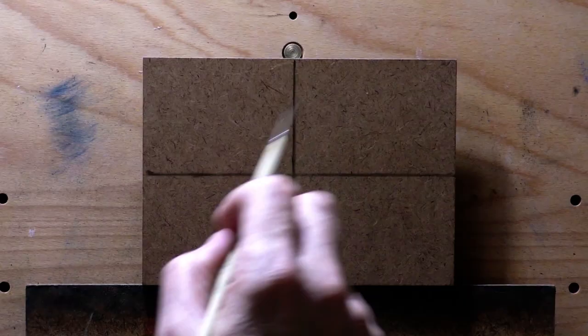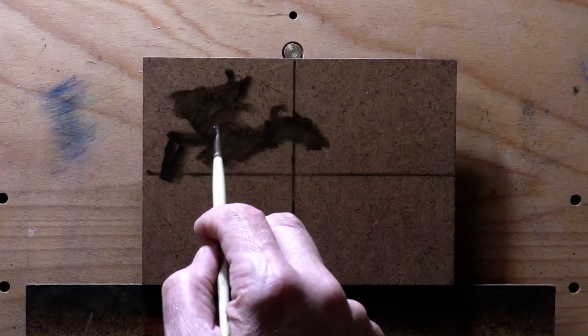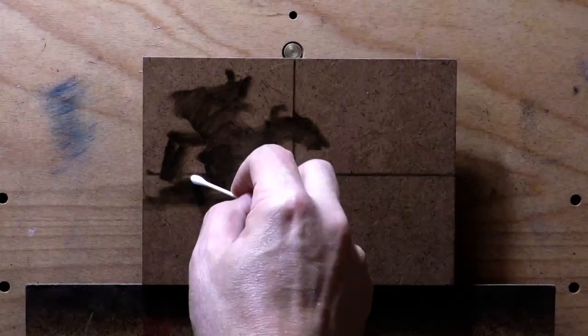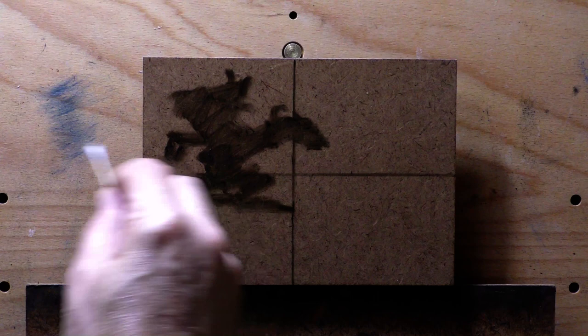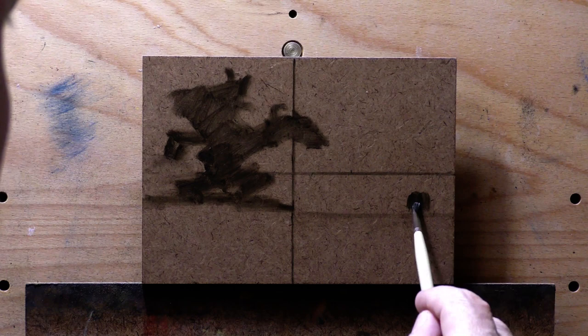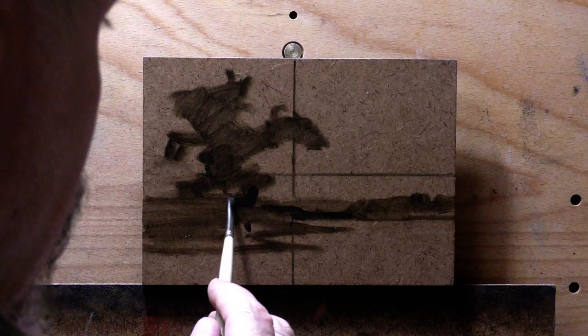Hello, welcome to another tonalist landscape oil painting demonstration. This is your painter in residence, M. Francis McCarthy. The painting I'm bringing you today is a cover — a cover painting after Leon Roche. I'm painting on a bit of hardboard that's been primed with two layers of transparent gesso and then sanded lightly.